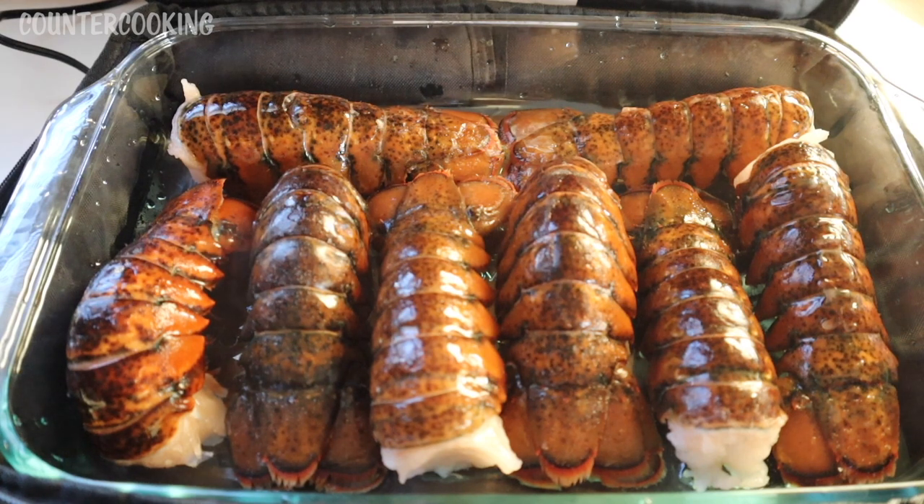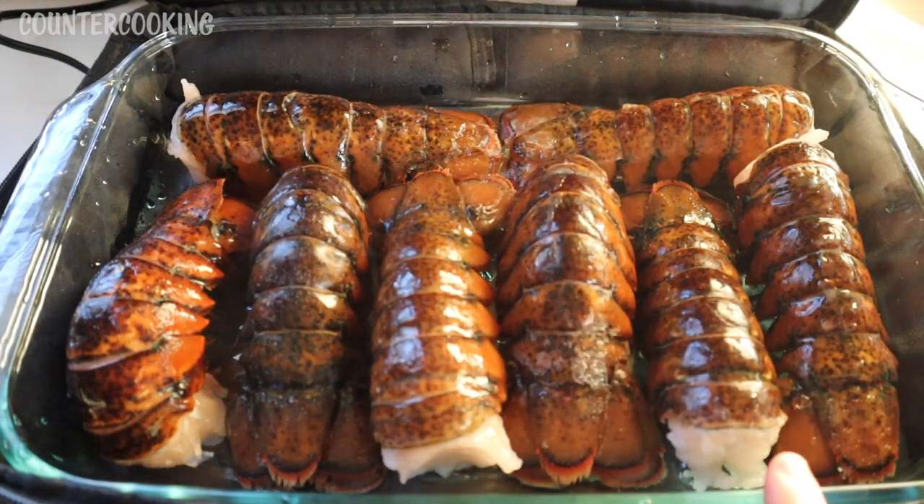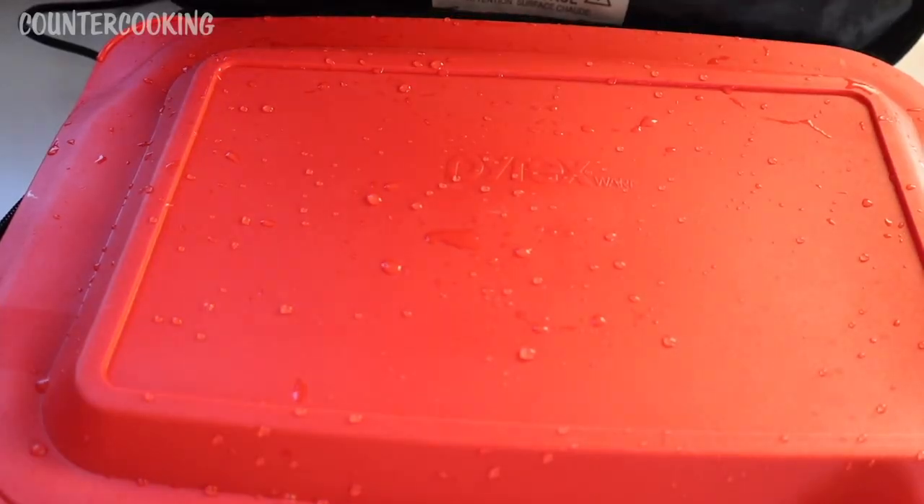Right now I have eight lobster tails in this large Hot Logic — the casserole size. I plugged it in. Now these are still semi-frozen. I had the lobster tails in my refrigerator for six to eight hours. I took them out this morning, stuck them in the fridge and they've been defrosting a little bit. I'm going to put a cover on this and then zip up the Hot Logic.